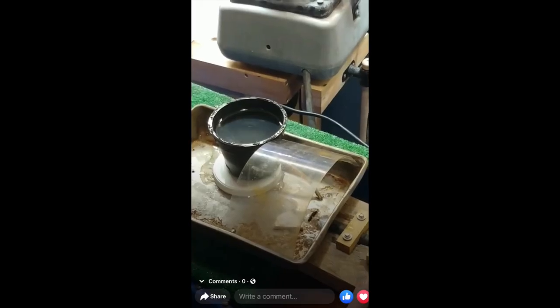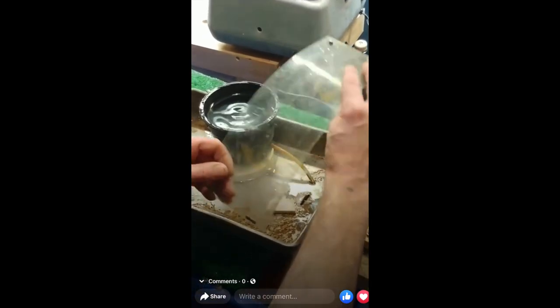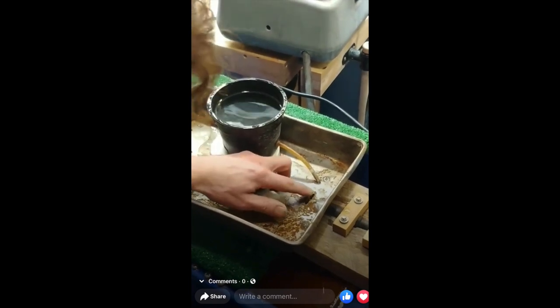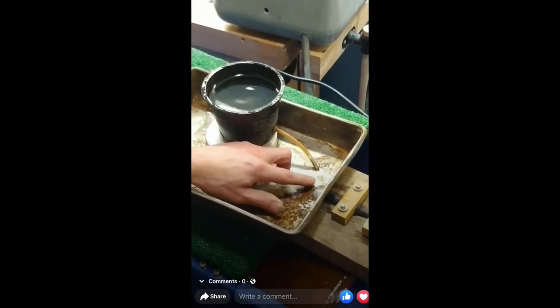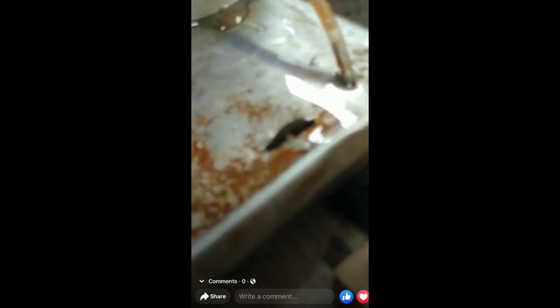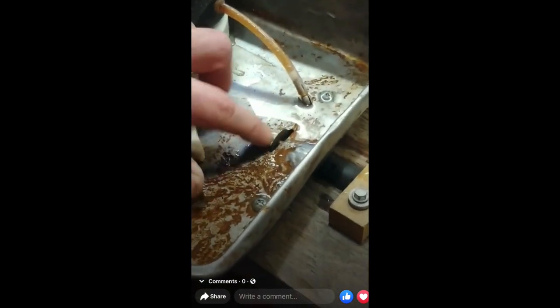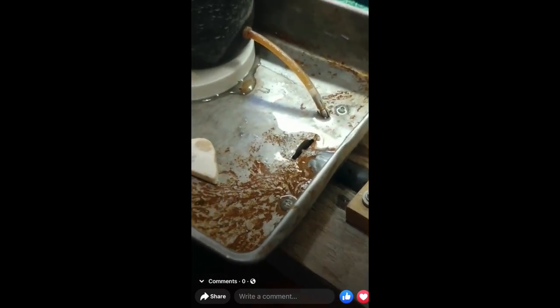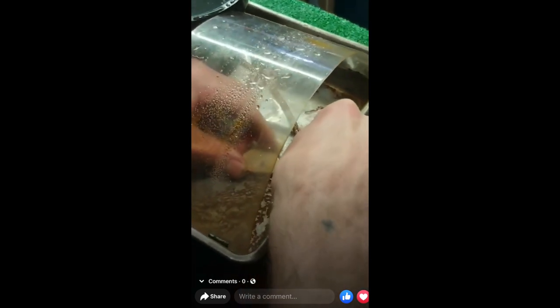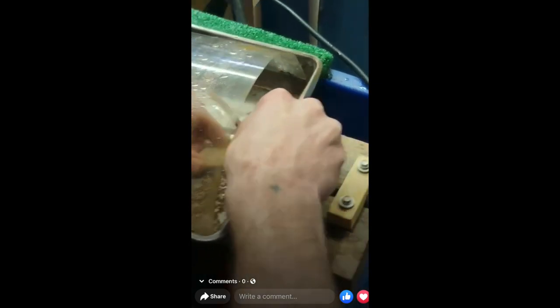This first video is from a very kind gentleman on Facebook. He has some kind of flex shaft attachment that goes onto a rotary tool, and he has a cutoff disc attached to the flex shaft. He puts a pan over that and made himself a cute little trim saw. I believe he says it's three-fourths of an inch, and even though there's no audio, it sounds quite powerful and gets the job done pretty easily and quick.